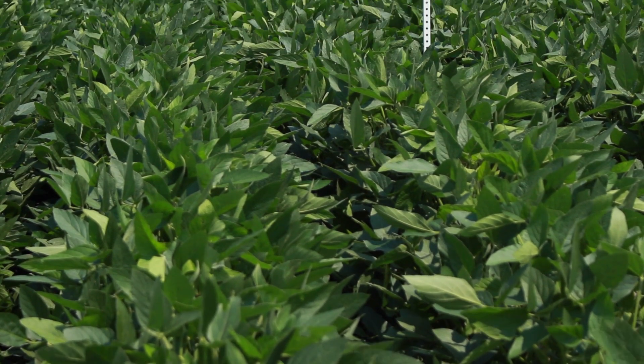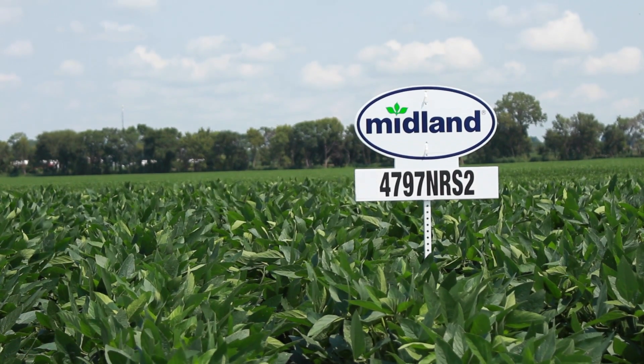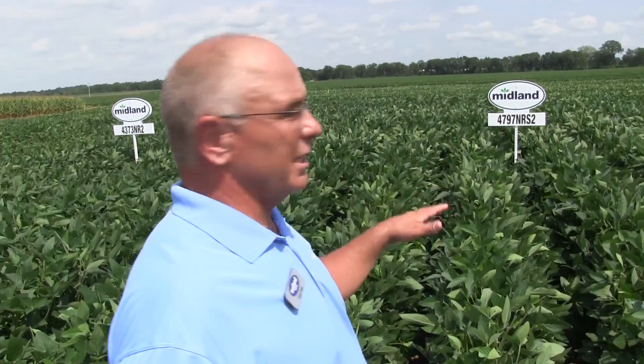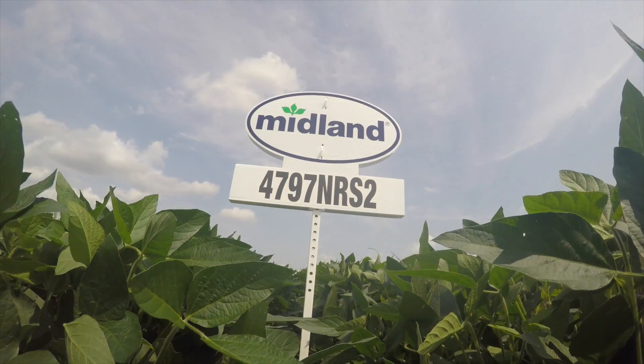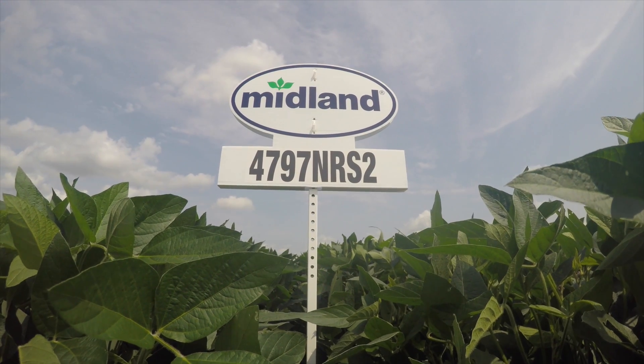The 4797 — you might notice on the sign it's cyst nematode resistant and also has the STS trait, making it a double stacked variety. This gives you the capability of using Synchrony, Classic, or Finesse behind wheat. For placement, it handles a lot of different soil types, but I like to put the 4797 in my better dirt. Standability is better on it than on the 4963 next to it, so put this in your average to better type soil for more yield punch.